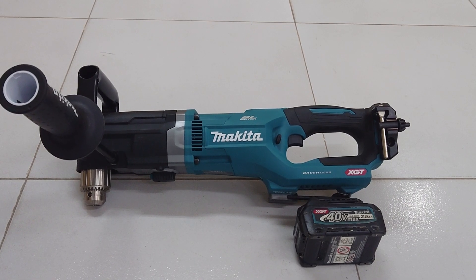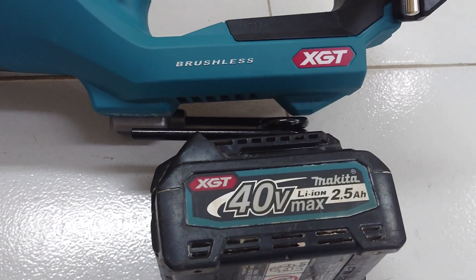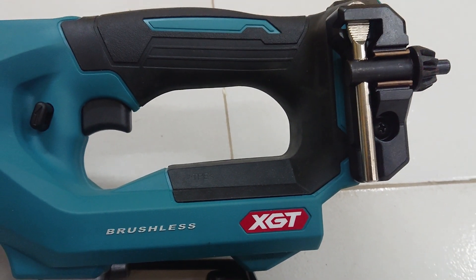This is the 40V Mach model. 40V Mach battery, 2.5A, HGT, brushless motor.